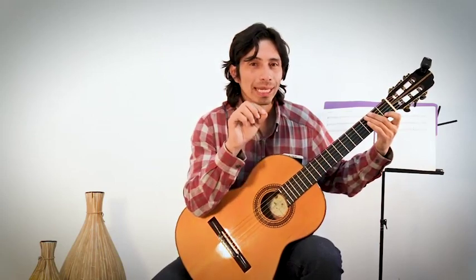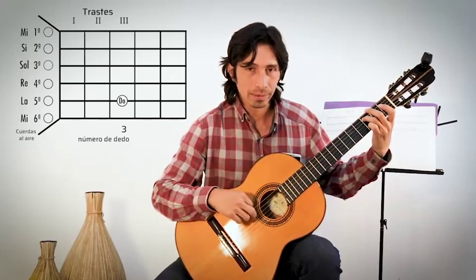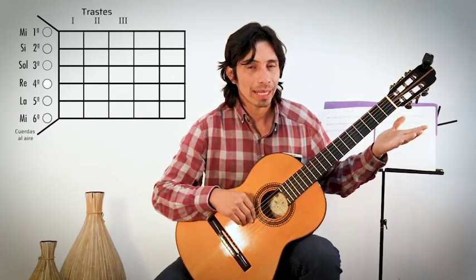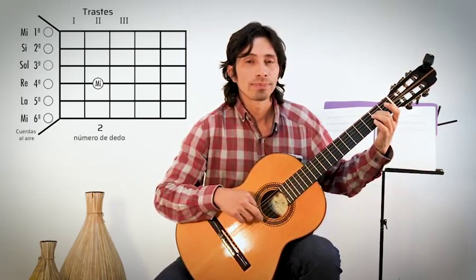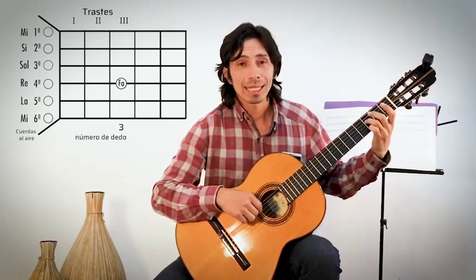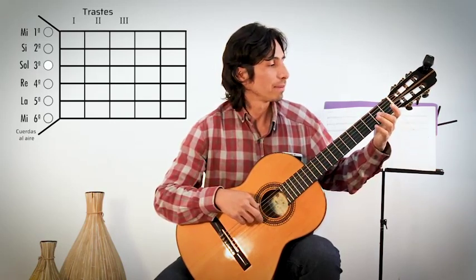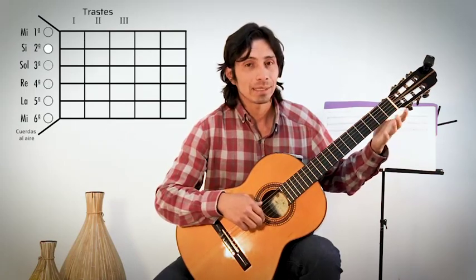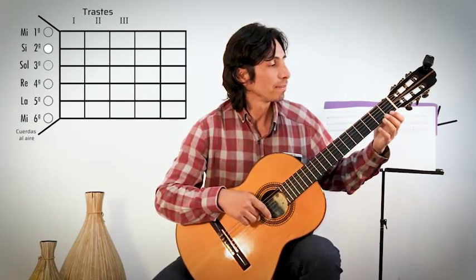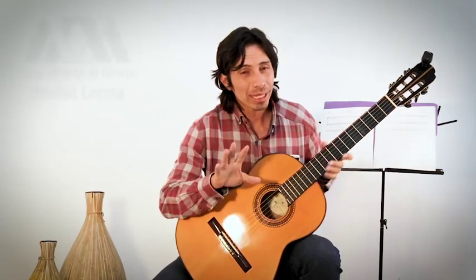Vamos a hacer el recorrido completo: Do en cuerda cinco traste tres dedo tres, Re en cuerda cuatro al aire, Mi en cuerda cuatro traste dos dedo dos, Fa en cuerda cuatro traste tres dedo tres, Sol en cuerda tres al aire, La en cuerda tres traste dos dedo dos, Si en cuerda dos al aire, Do en cuerda dos traste uno dedo uno. Con esto tenemos la escala de Do.